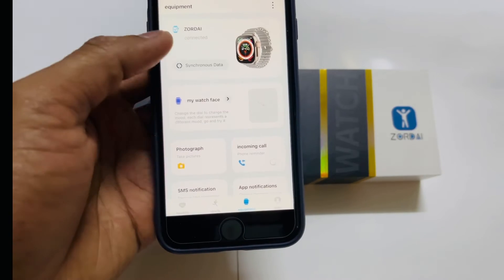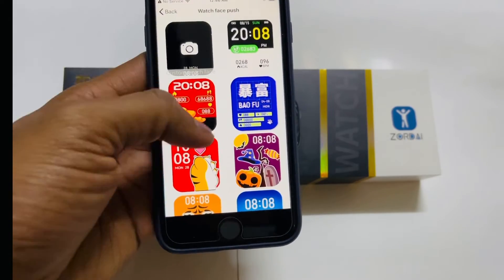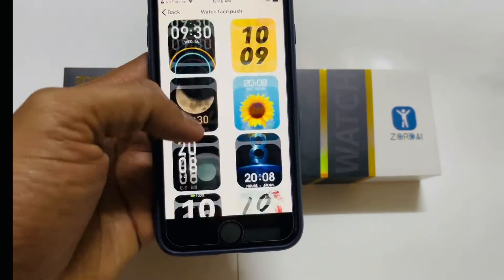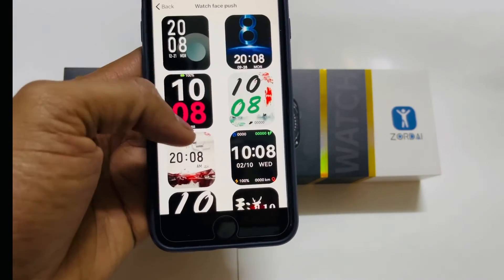You can change your watch face. More wallpapers are available here — select whichever one you like and apply it to the dial.